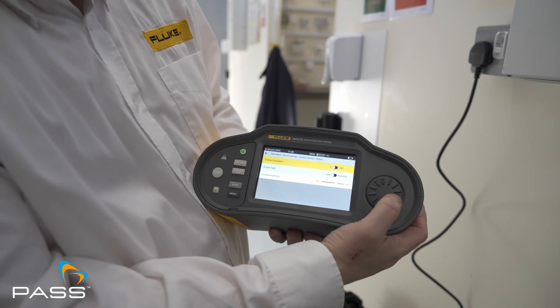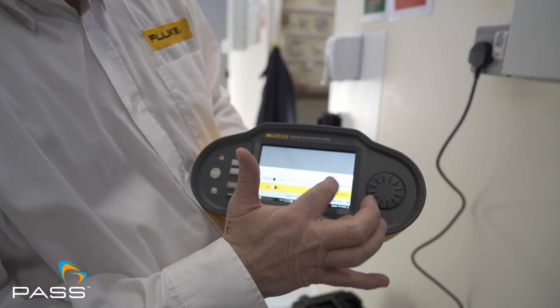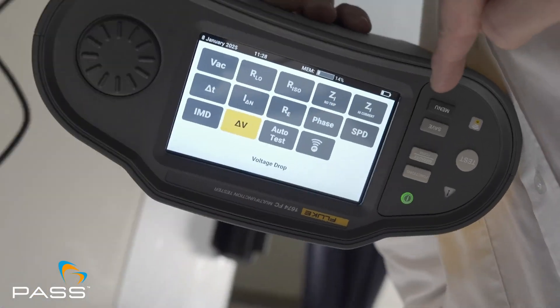The 180-degree rotating screen is perfect for tight or awkward testing environments, and also gives you a hands-free experience whilst testing. These features aren't just upgrades — they're designed to tackle real-world challenges electricians face every day.